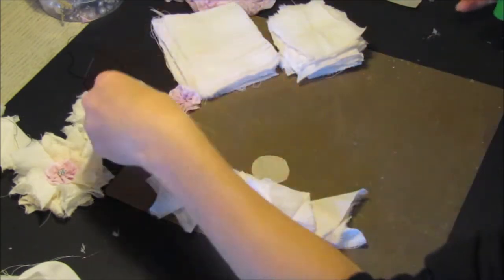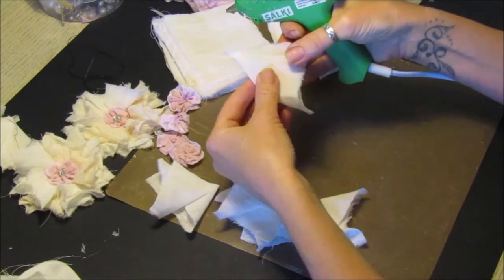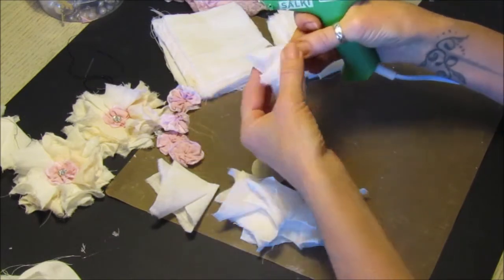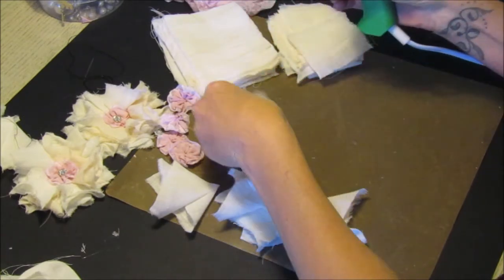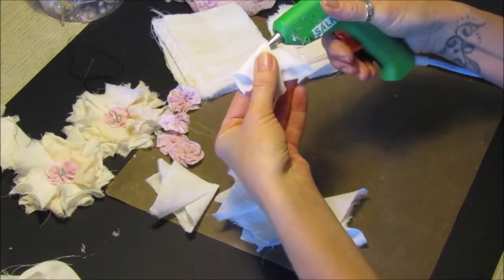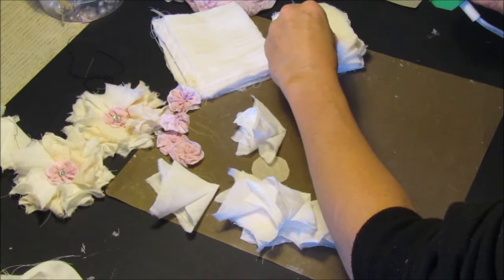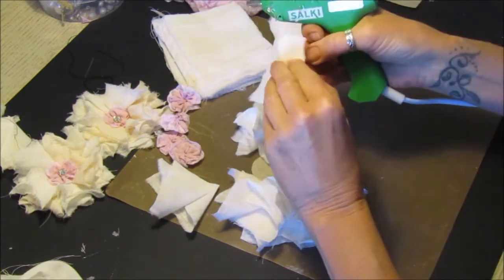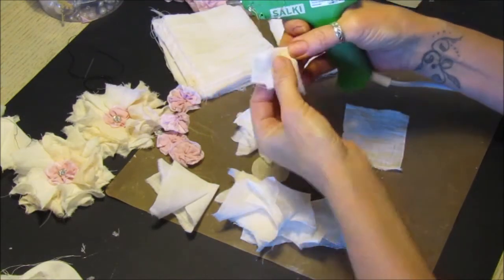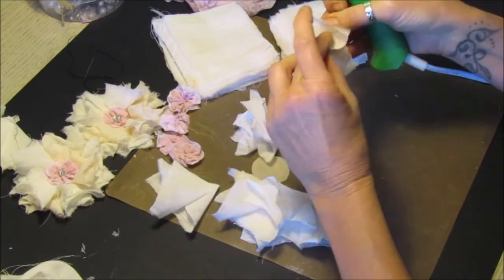Fold it in half, fold it into the middle, and pop a little bit of glue on there. So then we're going to do a smaller one - we just want four of these. The same again: fold it over, fold it over into the middle, fold it in the middle so you've got a sort of end bit there - it makes it all rustic. Fold it down so it sticks.